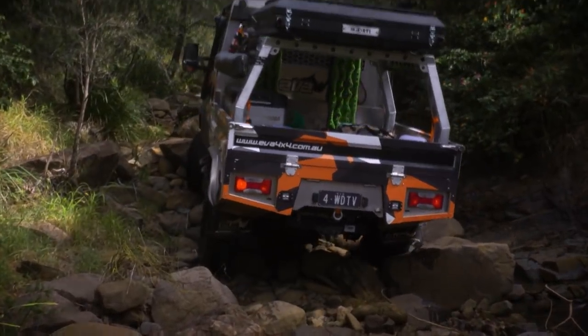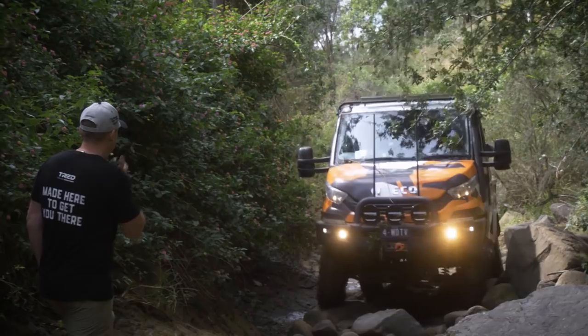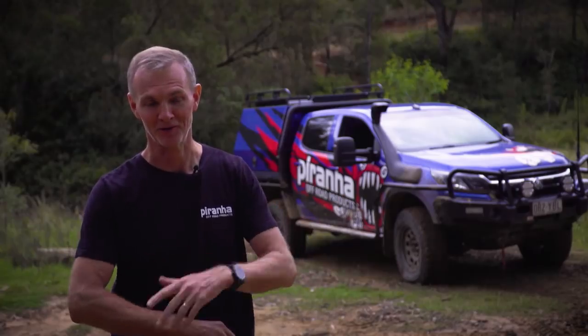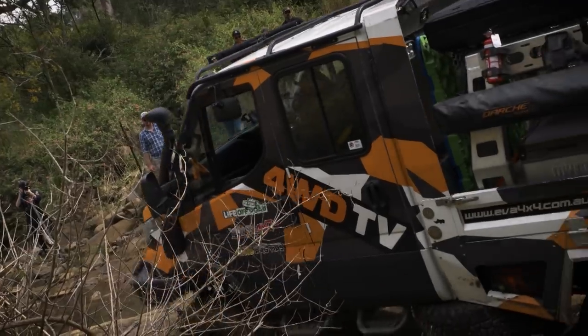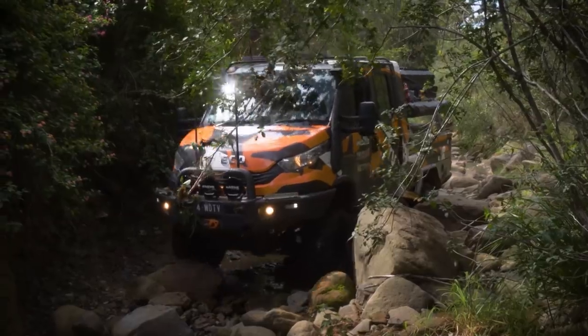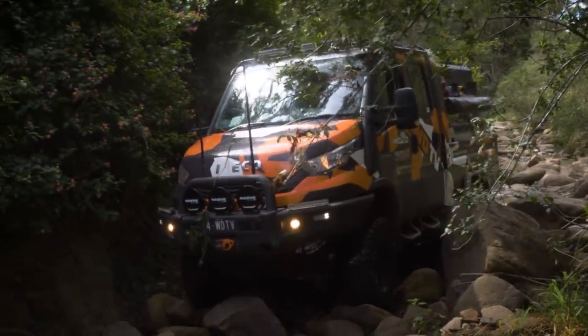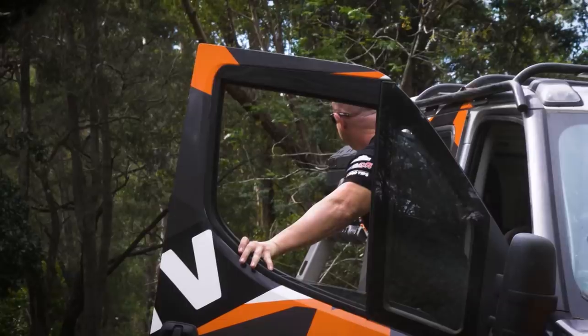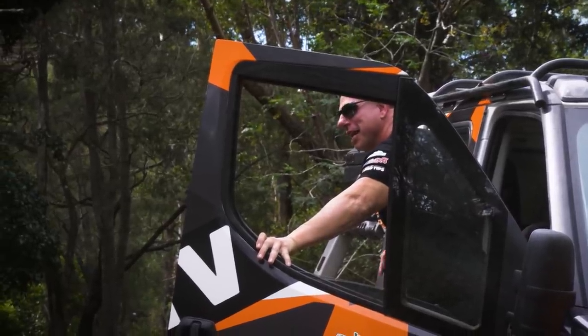Just keep it nice and gentle. For a long wheel base with the diff locks and the big 37 Mickey Thompsons, they kind of got up there quite easily — I was really surprised. Got Simon up to the top which was really impressive to see. And once we looked at that, none of the other vehicles decided to go up there. There's just no way that the vehicles in these touring conditions would make it up there. Technical four wheel driving at its best.